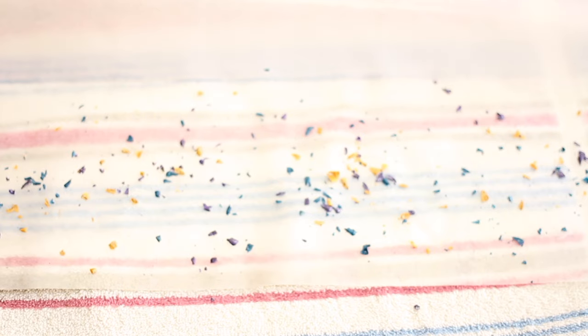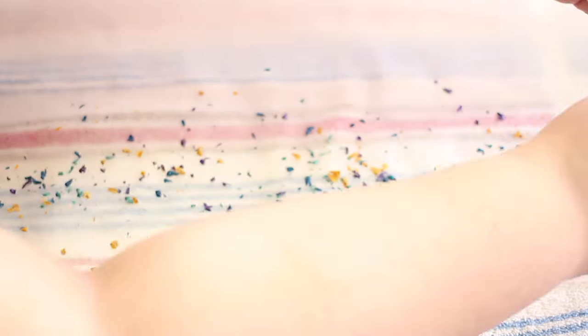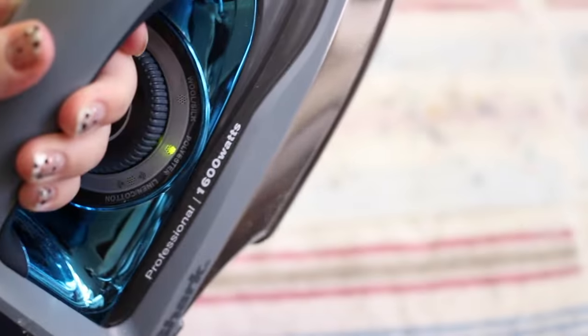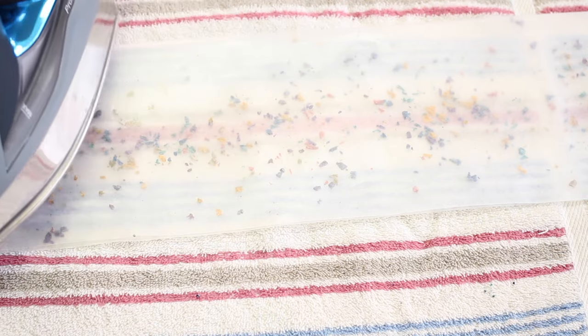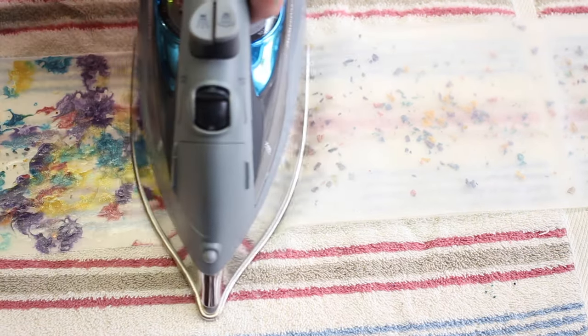When you're done shaving your crayons, fold the paper back in half. Set your iron to a medium-high heat with no steam. When your iron is hot, gently run it over the wax paper and the crayons will melt onto the wax paper.